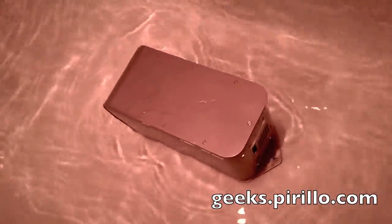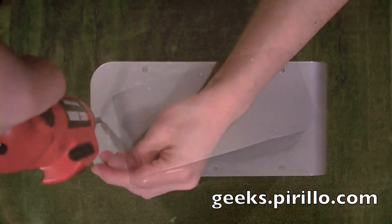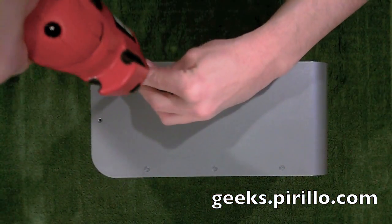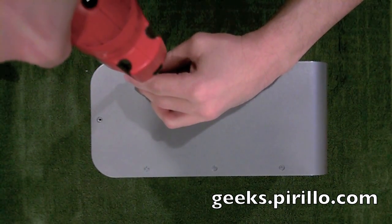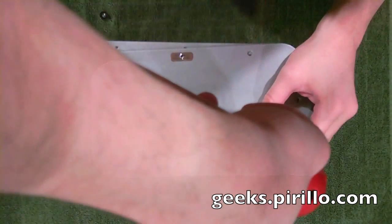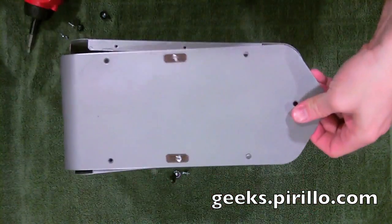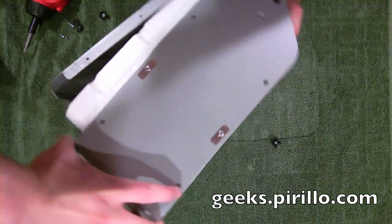I dare you to do that with your hard drive enclosure. You're not likely to submerge any kind of hard drive enclosure under bathwater. However, imagine if you had a home office or a small business that is under a threat of flooding, even if you don't think it could flood. I've had it happen to friends before.